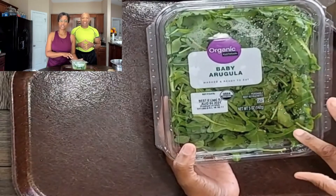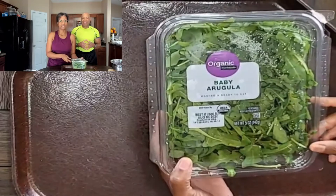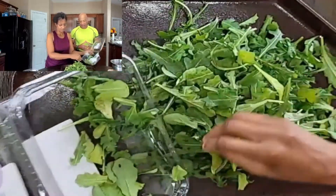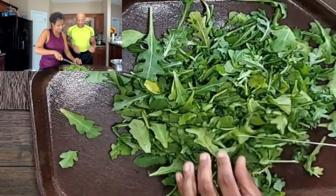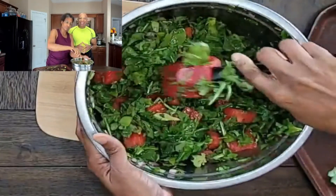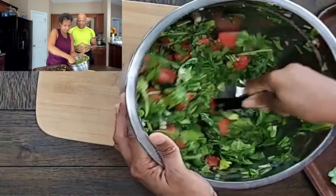Our greens of choice is baby arugula. You can find this green on any produce aisle — my favorite is Walmart. Baby arugula is a sort of spicy green. It is peppery, and it is amazing in salads. So we basically take our greens and we're going to roughly chop them up. Then we're going to add the arugula to our bowl and simply stir it in with the watermelon.